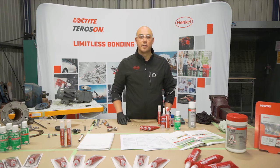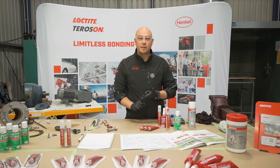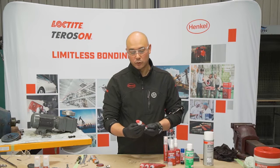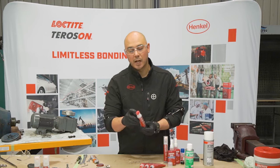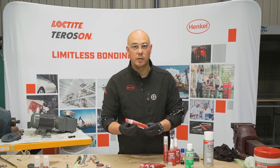Today in summary we covered off on three things: one was anaerobic basics; number two was the advantages of liquid gasketing over traditional methods; and number three we introduced Henkel's new innovative packaging of Loctite 518 with the rolling tip applicator in its primerless formulation.